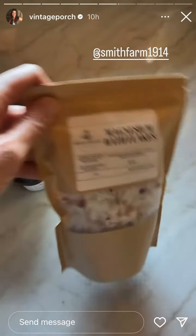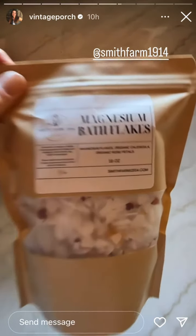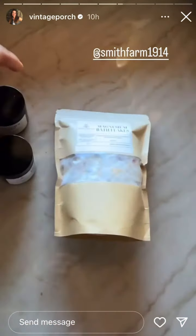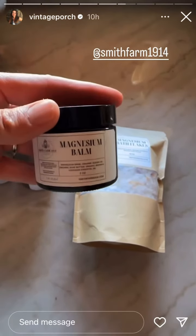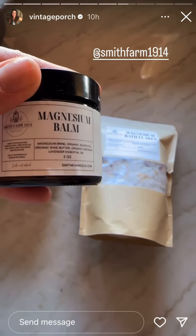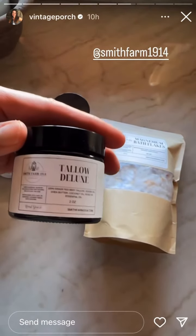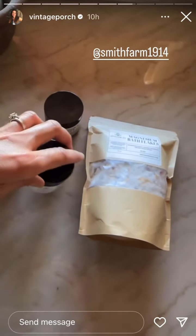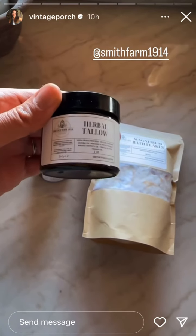Speaking of small shops, like we were talking about the other day, Sarah at Smith Farm 1914 makes a bunch of natural things. She has a bunch of stuff in her shop — this has magnesium brine, organic cocoa oil, organic shea butter, organic beeswax, and lavender essential oil. She also gives lots of natural tips too. She has a bunch of good things in her shop.